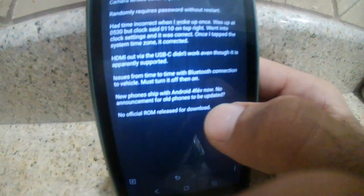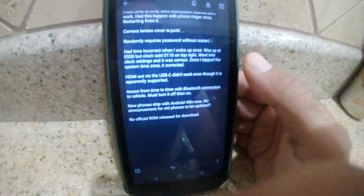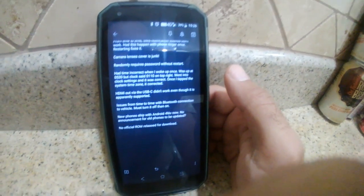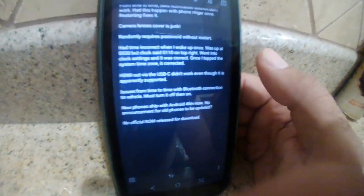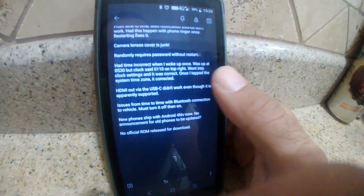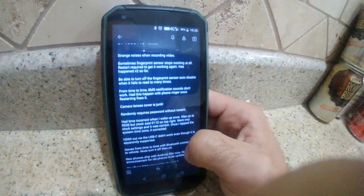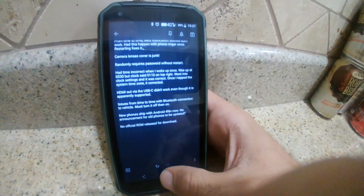There's now a third version of this phone with a different processor, and it's shipping with Android 9.0 Pie. There's no announcement of an update for the existing version. Some people may like that, some may not — hopefully it would fix some of the glitches. Also, there's no official ROM release for download. The forums promised releasing the ROM so people could reflash if needed, because a lot of these phones have had issues with bricking.